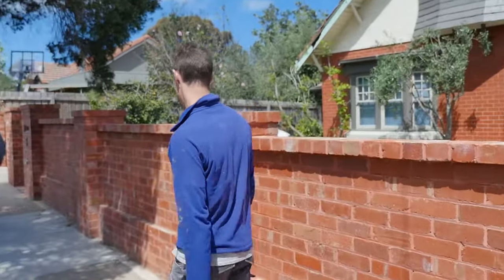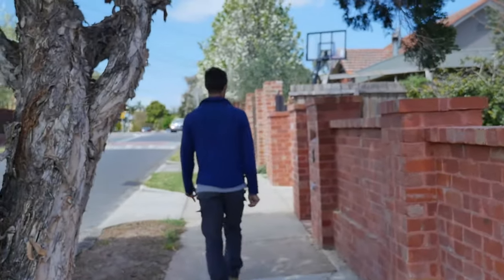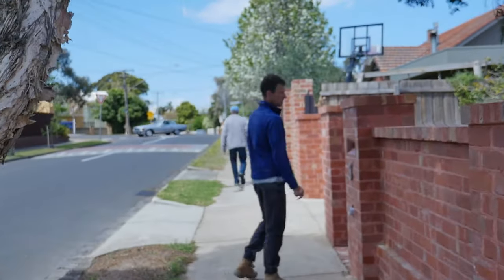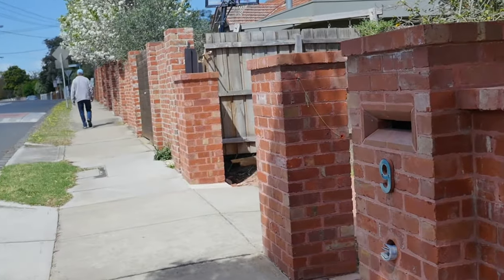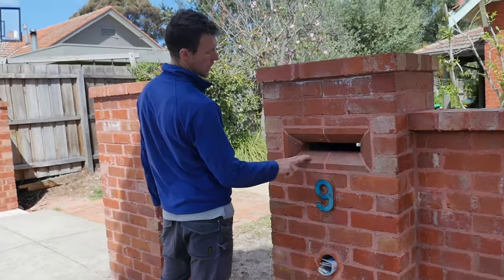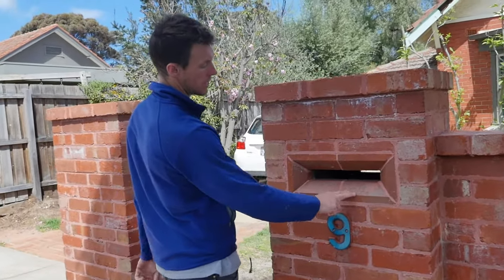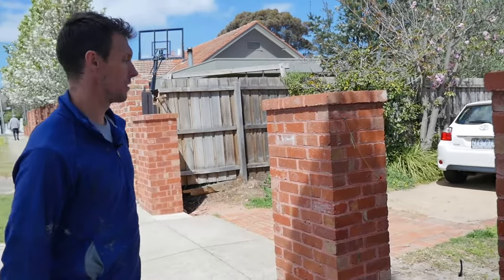I'll just show you a bit of detail at this end. We've got the wider piers here, which kind of gives it a bit of difference, and I just cut in the mailbox out of some plinth bricks that were here. We've done the mitered edges there and I think it looks great.